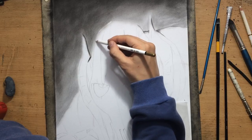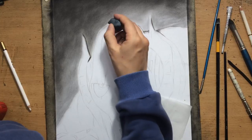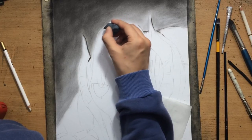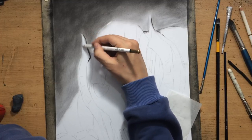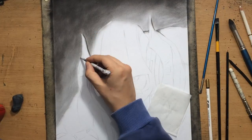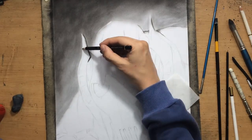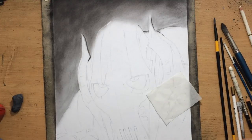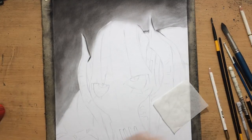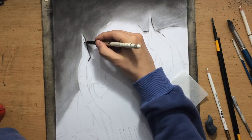I'm cleaning up the edge of the light side of the head using a combination of erasers. The kneaded eraser is good at lifting up charcoal, but for precision and detail I often use a Koh-I-Noor pencil eraser — it's like a soft eraser in a wood casing that can be used and sharpened like a pencil. I'm using that in combination with pencils to clean up the edge.